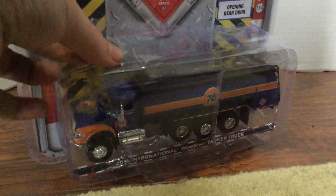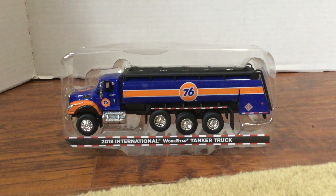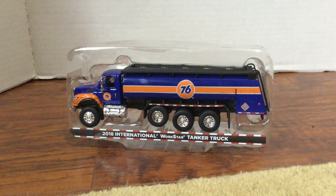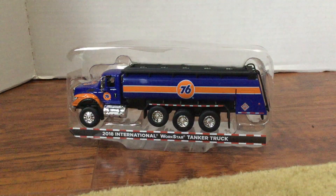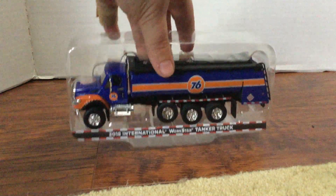All right, so I got it out of the box. Here's the box right here, don't need that though. So yeah, we can take the truck out of the box.